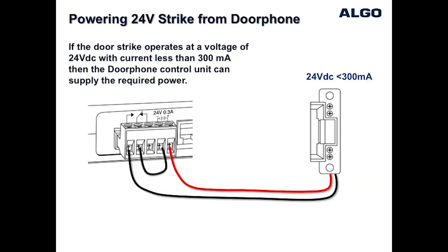For door strikes designed to operate at 24 volts DC and current less than 300 milliamps, it is possible to use the internal power from the Algo door phone to energize the door strike and unlock the door.